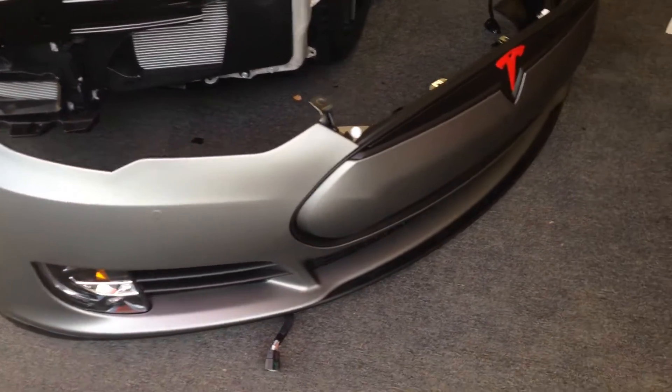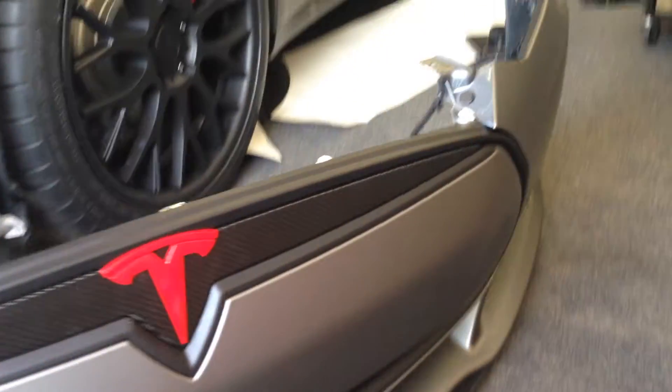Hey YouTube, this is Joe from Delray Customs and Allen Edds Auto Sound, showing you our fully reassembled front bumper for this Tesla Model S.